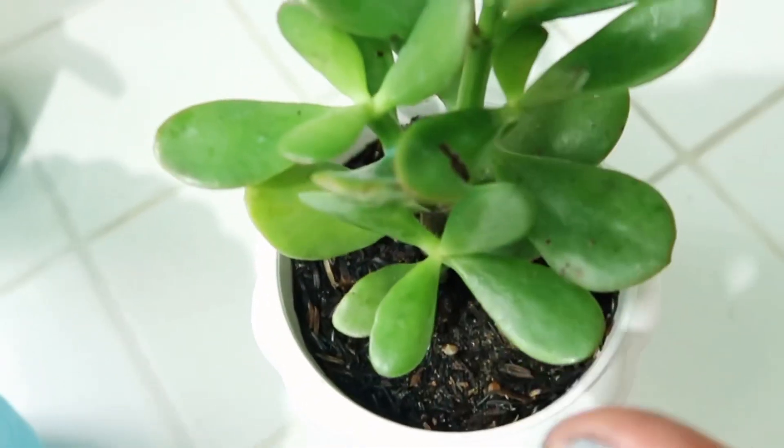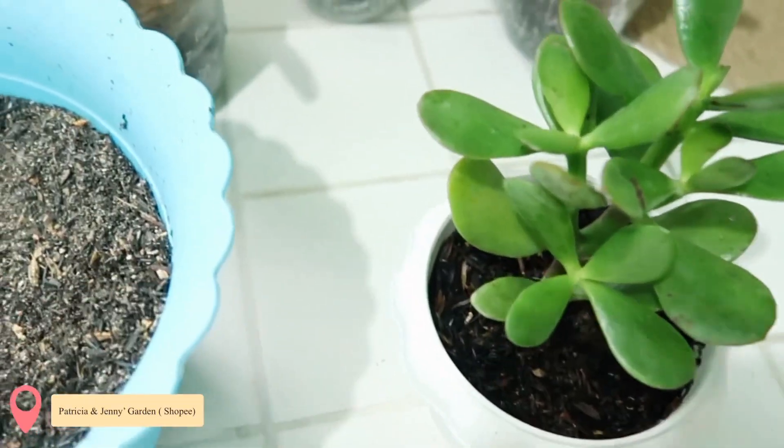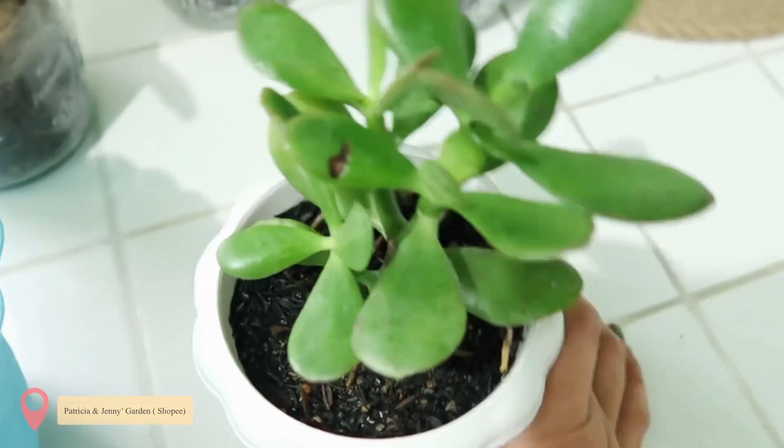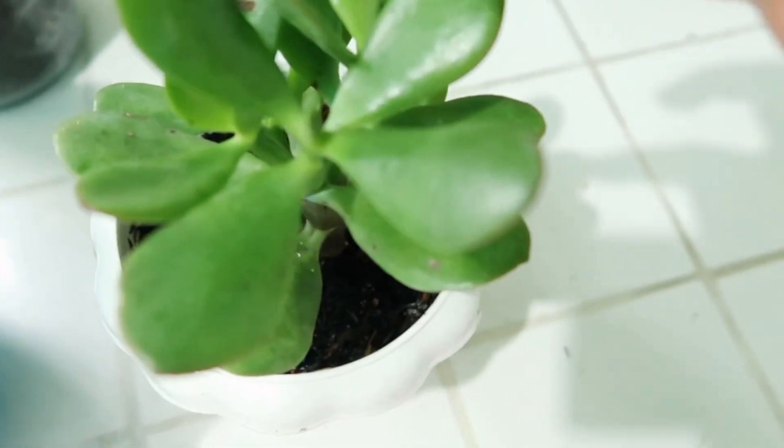Ito nabili ko, ilalagay ko na lang dito sa banda yung shop. Pag nakita ko kung saan ko to nabili kasi marami akong pinagbibilhan. Okay naman sya. Kita nyo yan.